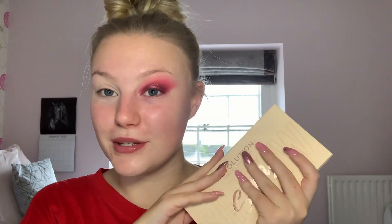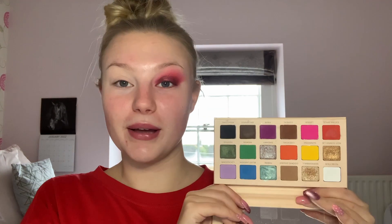Today I'm going to be using the XX Revolution Exodus palette — I got this new for my birthday and you'll have seen me use it in my New Year's Eve get ready with me. I'm also going to be using the Revolution X Soap Super Spice palette, which you've seen me use millions of times, and we'll also be dipping into one shade from the Revolution X Soap original palette. I'm not sure if you can still get this, but if not, you can find that shade in many other eyeshadow palettes.